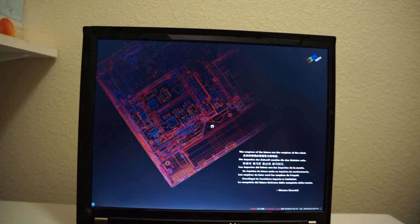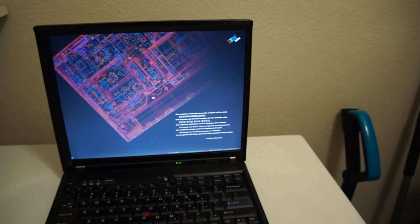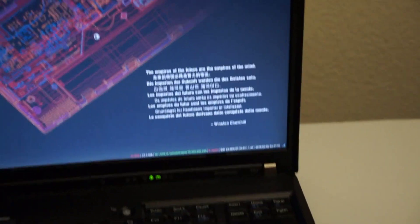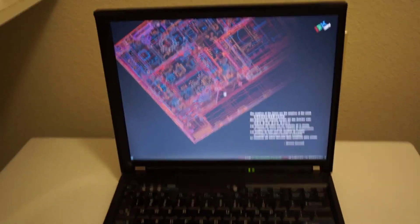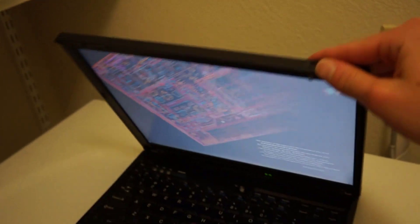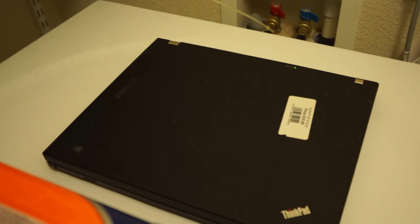I installed i3-gaps, which was nice, because i3-gaps is actually in the Arch package manager, unlike in Debian. But I did have to install dmenu and i3status separately. Whereas in Debian, there's a GitHub link that generates a dev file where you can install i3-gaps from, and it handles the status bar and dmenu stuff bundled with the i3 package.